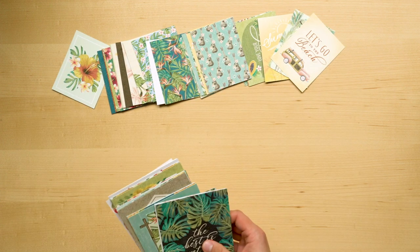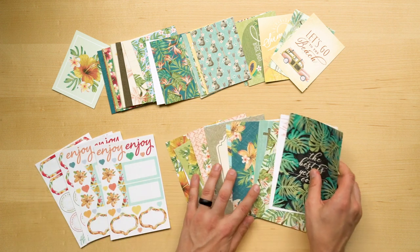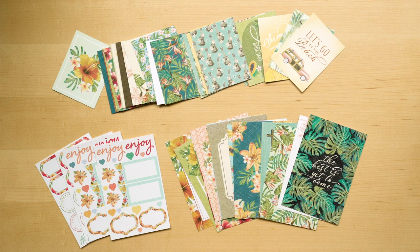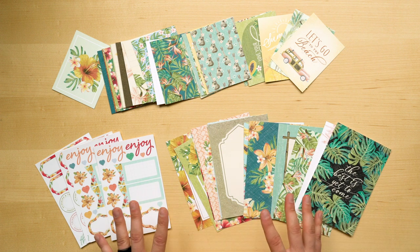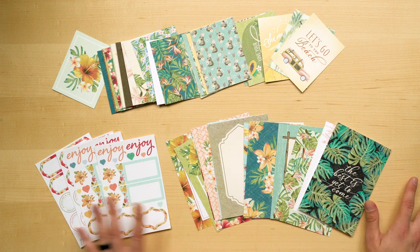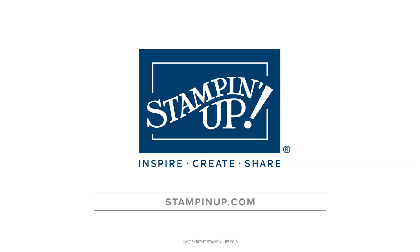There are 50 double-sided cards in two different sizes and four sticker sheets. These are perfect to be used for memory keeping or card making. You have a huge variety of images and sentiments and areas open for journaling or stamping. So whatever kind of project you are working on, you are going to have so many great options to choose from. There you have it everyone, the Tropical Oasis Suite. For more information or to start your stamping vacation and order this suite, contact your local demonstrator or go online to stampinup.com. Thank you so much for watching.